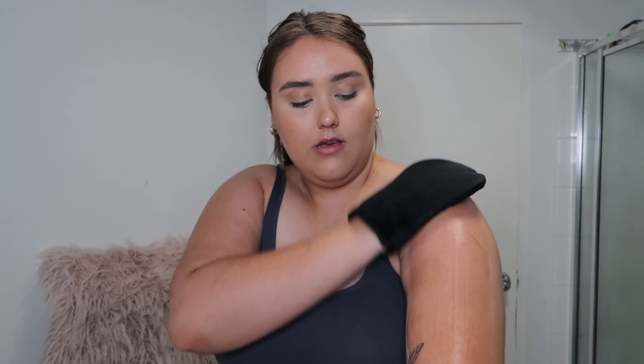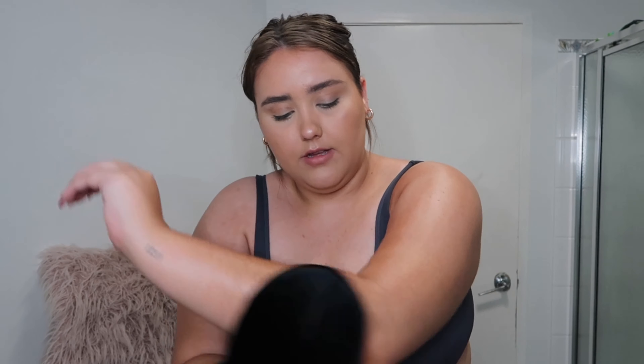I usually do my legs first but I'll just do my arms first to show you guys. It actually has such a nice smell — it's not really coconutty, it's actually really nice. And yes I do it with my hands and I don't do it any special way with like a brush or anything, I just go in with these, making sure I get all of my arm.